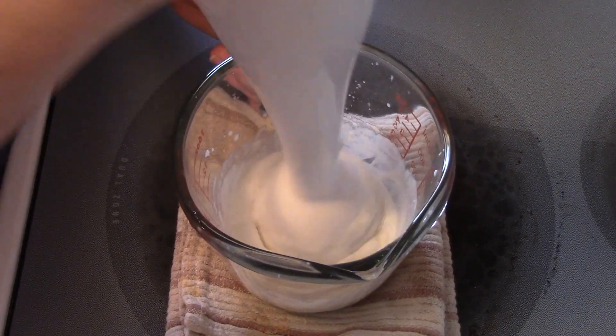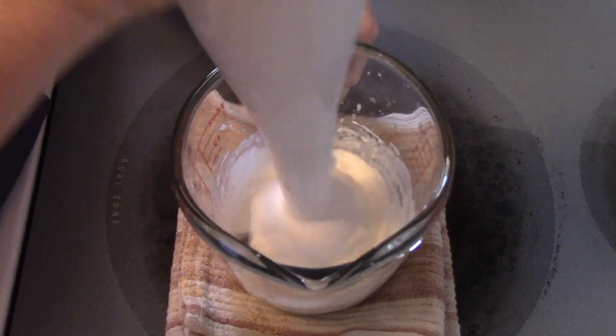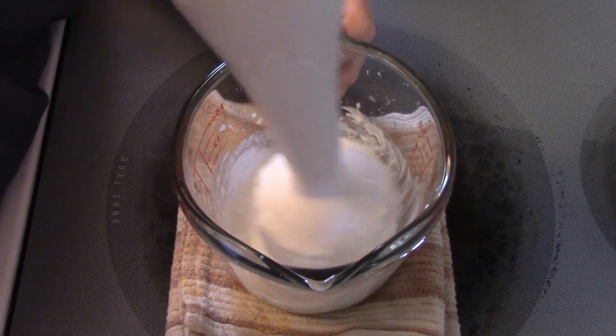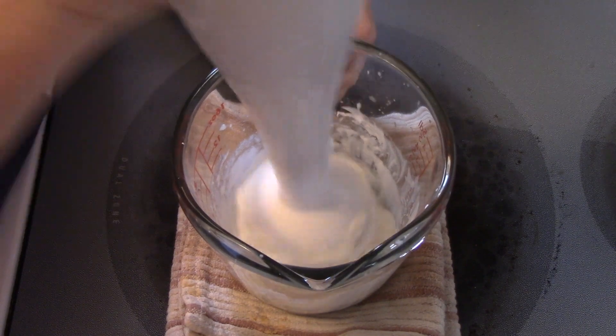Now, if you used beeswax, it'll probably blend well, but the thing is it's going to be a lot harder. I didn't want it to be hard — I want it to be a nice creamy consistency.